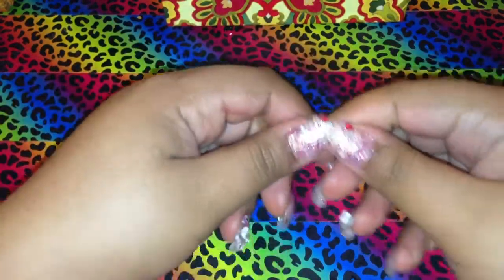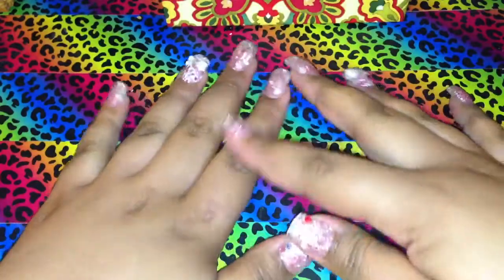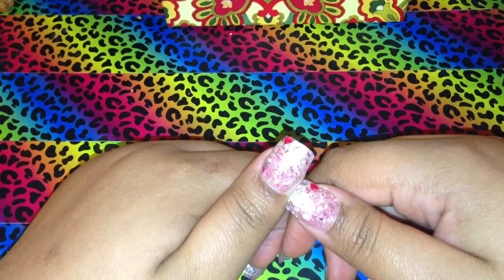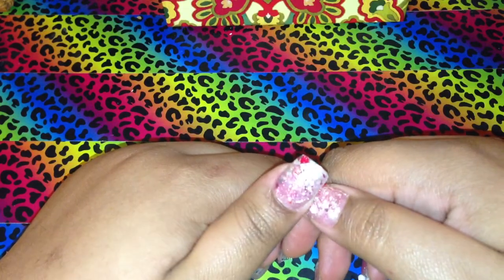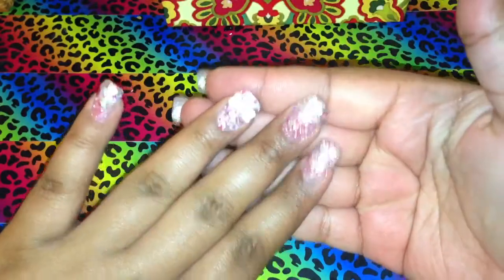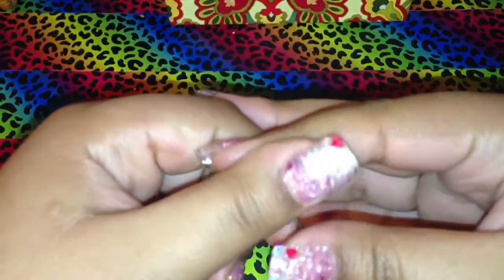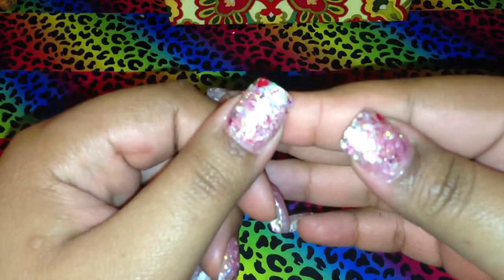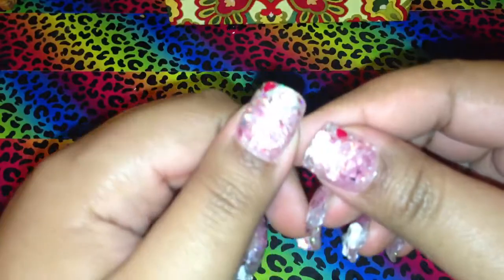Hey everyone, I just came to do a real quick video on my new set of nails that I did today. It hasn't been that long — I did a set last month — but these are my nails and they do look Valentine's even though Valentine's is long over. I used my Bloody Valentine glitter mix, which I have a video on of me making.